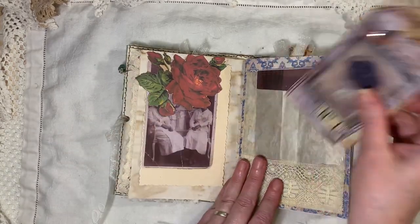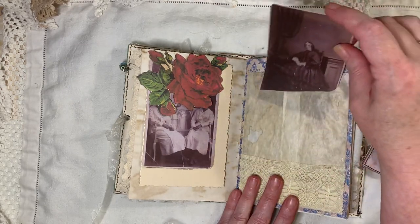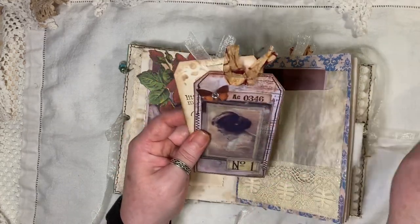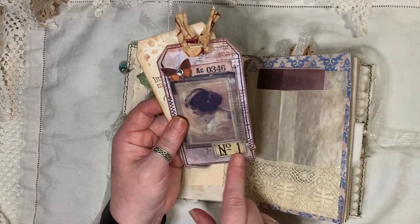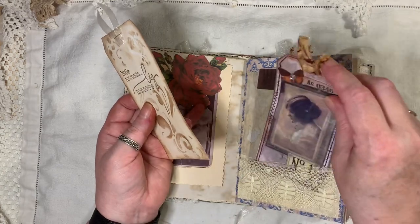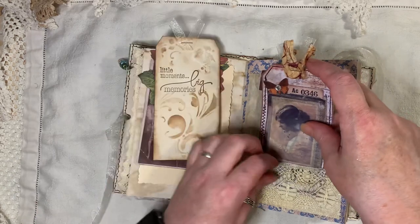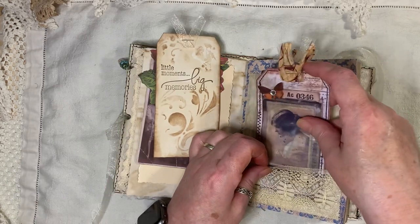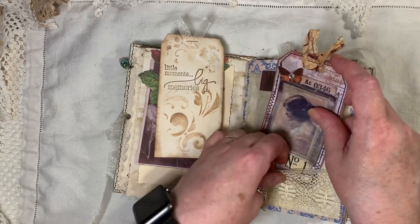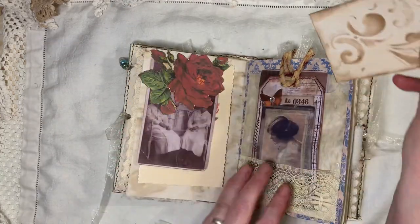Here we have a glassine bag with a portrait card inside, opened at the back and the front. There's another tag with a glassine piece on there, and some knickknacky bits from the Tag Fabrication Kit, some lace trim. That goes in there — it doesn't always want to cooperate on video! There's a bit of a lip from the bag, so I'm just going to put that in the back.